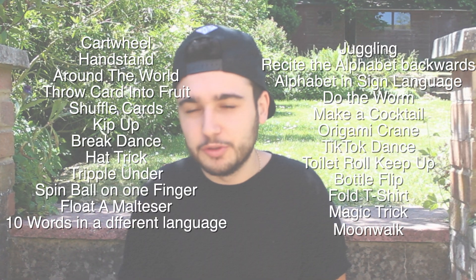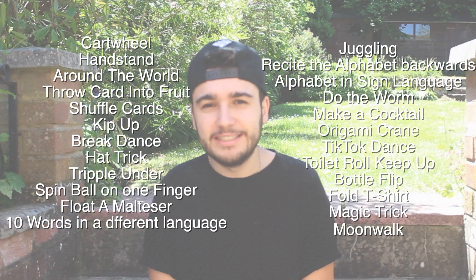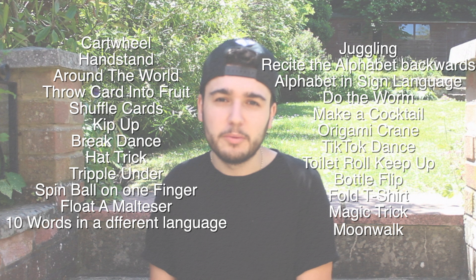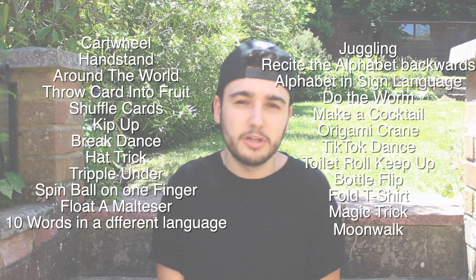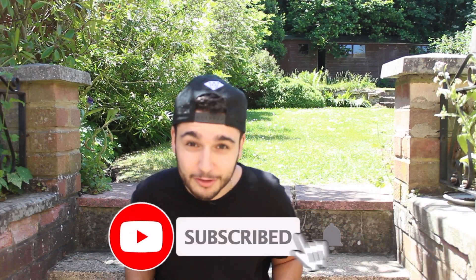So these are the skills I'm going to choose to do today. I'm going to try and do the easy ones first, then make my way to the harder ones. It's currently one o'clock so I've got until one o'clock tomorrow to complete them all. Yeah, let's see how I get on. So if you'd like to subscribe, let's get on to it.